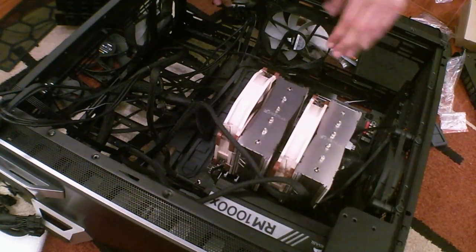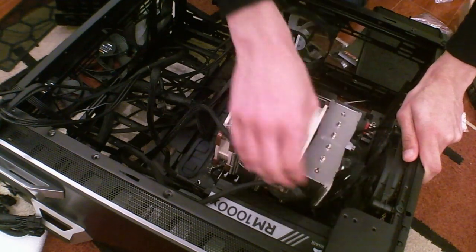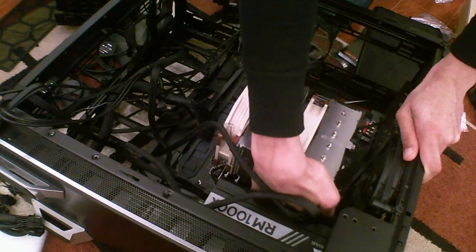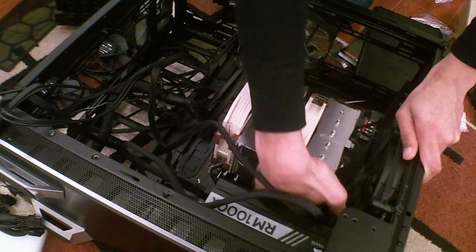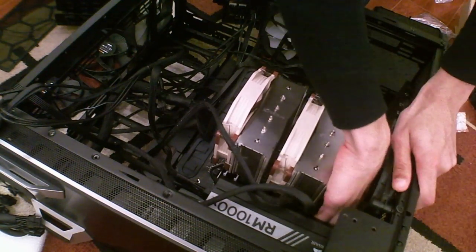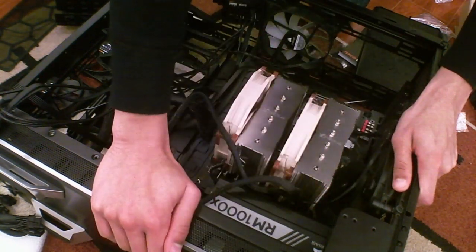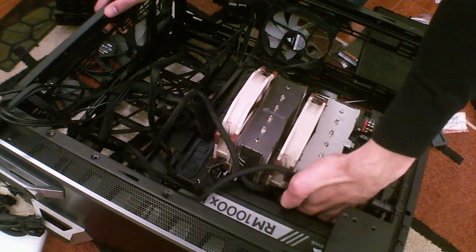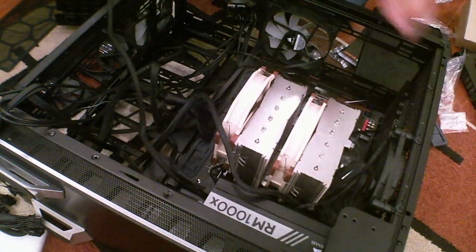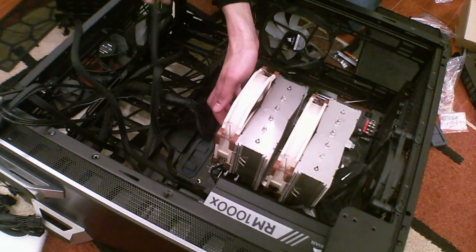Motherboard is coming out. Removing the 8-pin plus 4-pin CPU power — which feels like massive overkill, but this is an extremely power-hungry CPU. Hi Charlie, good to see you on the interwebs. This is a potato camera — I am ashamed of the quality.